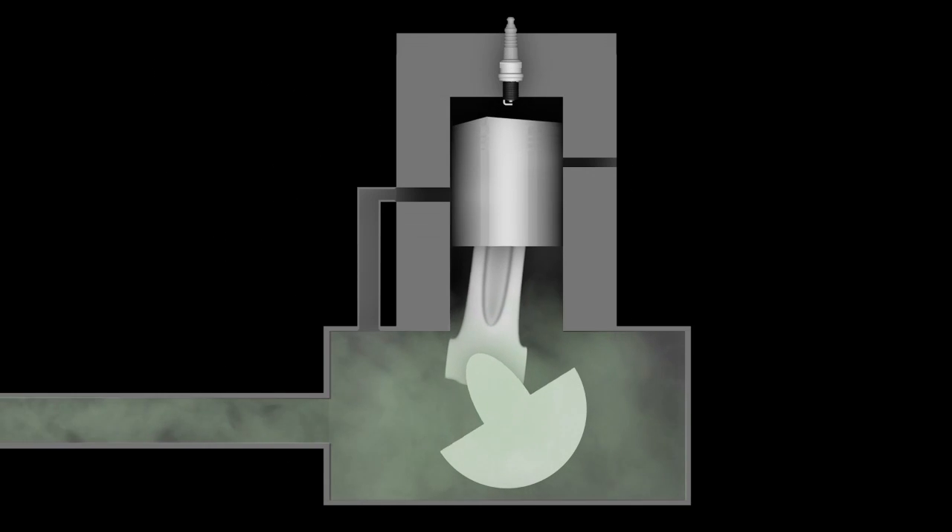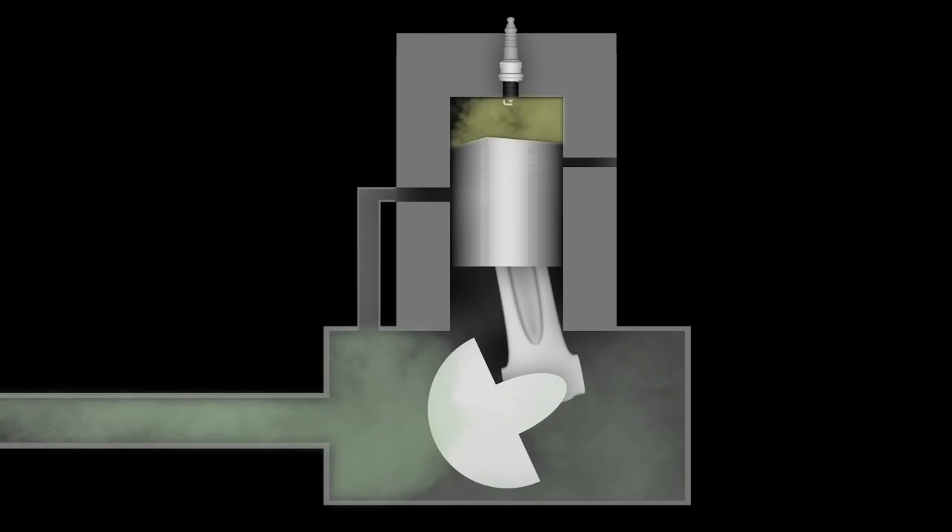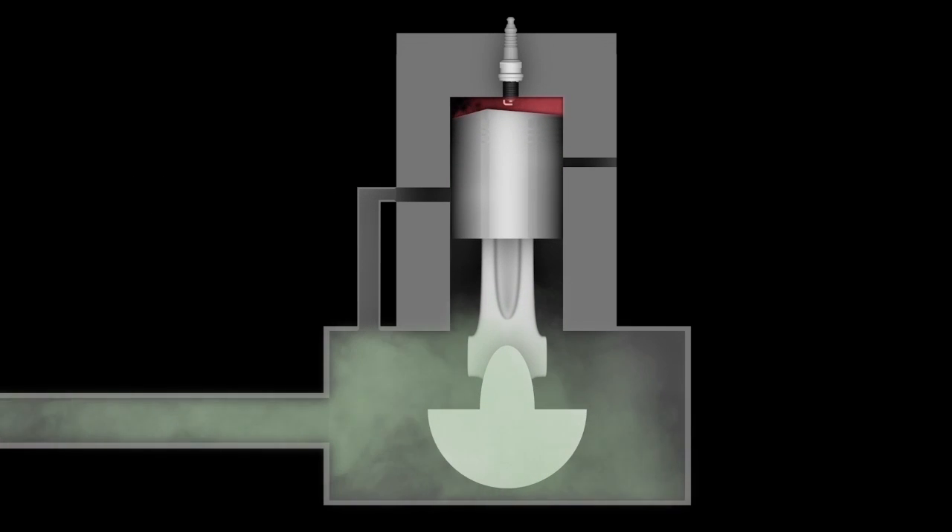As the piston travels down the cylinder, it exposes an intake port and pumps fuel, oil, and air into the cylinder. As the piston travels back up the cylinder, a vacuum is created.